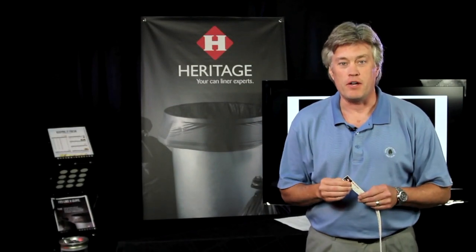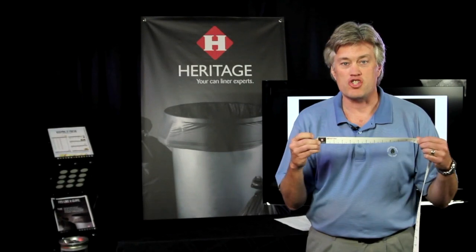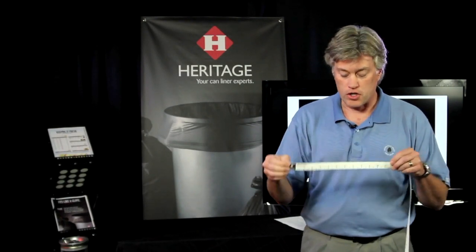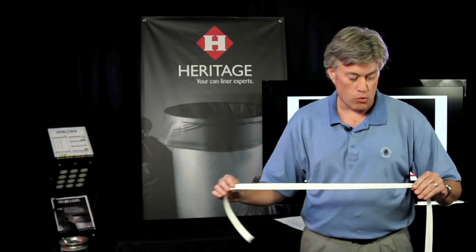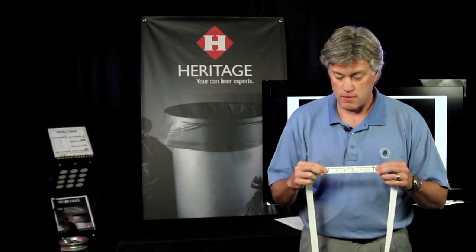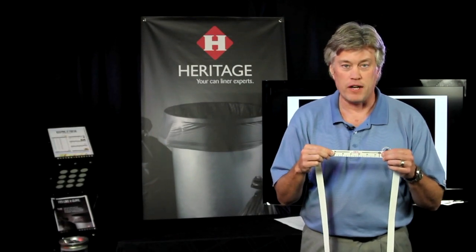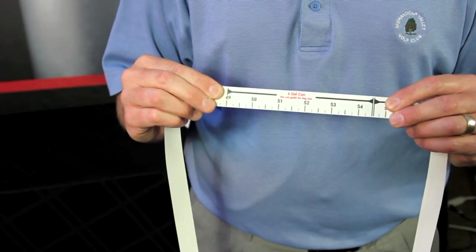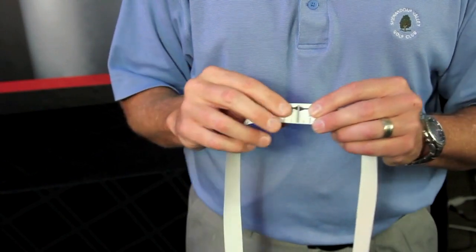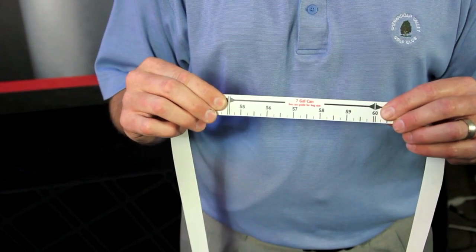Let me show you how to use the tape measure. Once you unroll it, first you would find the end that says 'start here.' As you roll down through the tape, you will find brackets that determine the size of the can group your can will fit in. For example, two brackets fit the cans within the four gallon can group, and the next set of brackets fits the seven gallon can group, and so on.